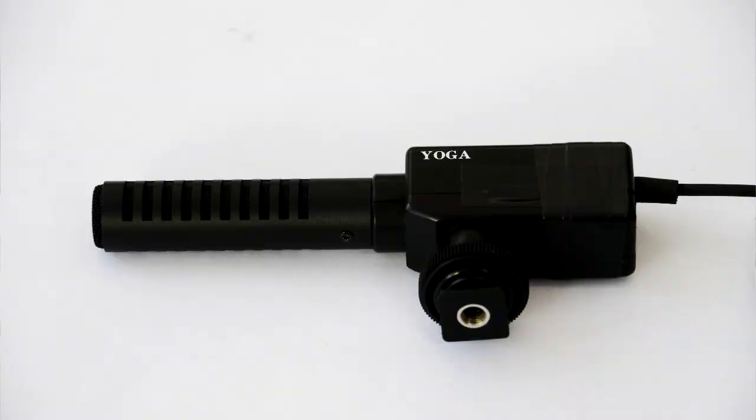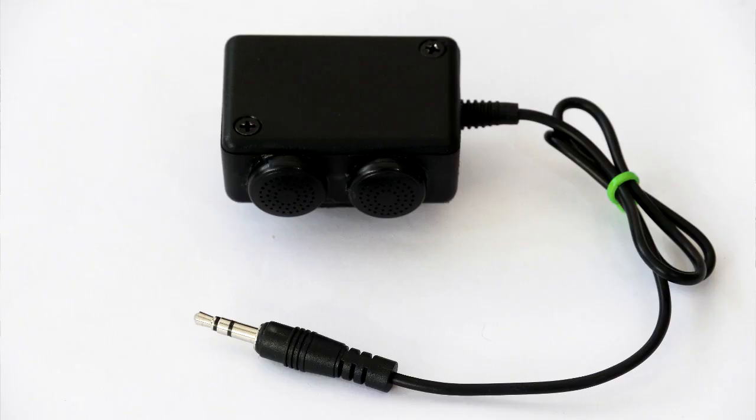I'm now going to switch over to the modified yoga microphone and we can see the quality of the output from that device. So this is the yoga microphone from which I removed the pre-amplifiers — it's essentially just the electric condensers wired straight into the 3.5 millimeter plug at the end of the wire. This is now the microphone device I designed to work with the Canon 550D or 60D camera — basically just two electric condenser microphones wired directly to the 3.5 millimeter jack plug.